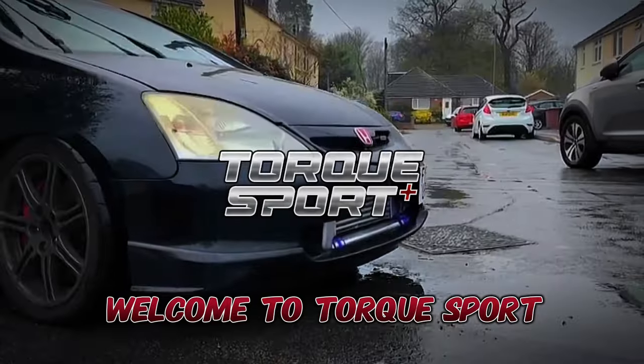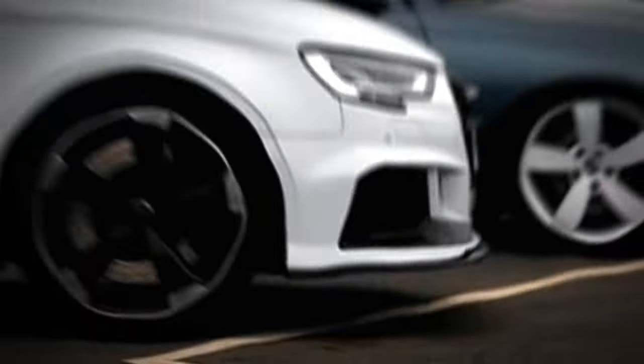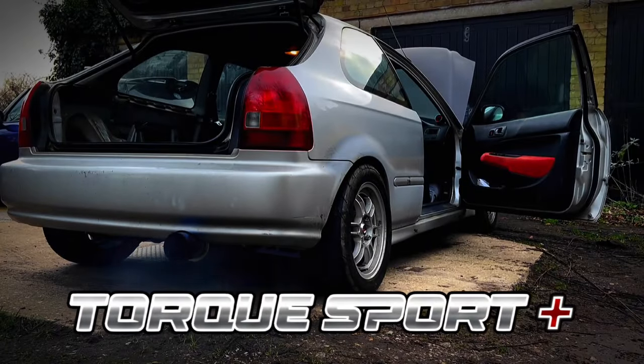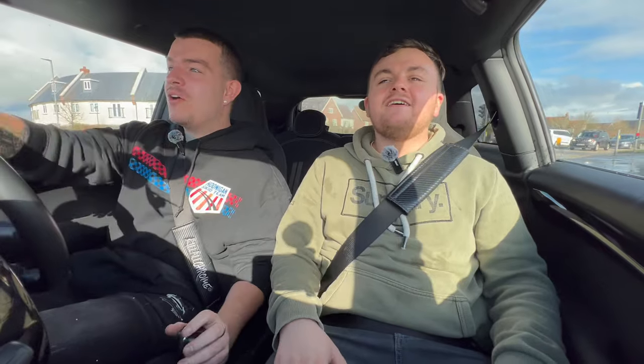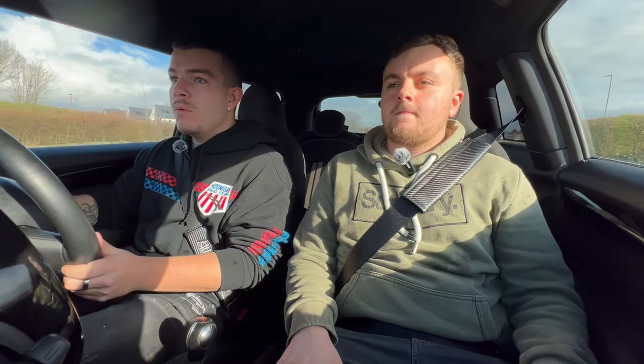Welcome to TORQ Sport. Welcome to the series on the Mini — that is the weirdest undercover van I've ever seen in my entire life. Welcome people, welcome to TORQ Sport. This is the series where we're going to be mapping our F56 Cooper S Mini. We're just currently on our way to Hybrid Tune in Ipswich.